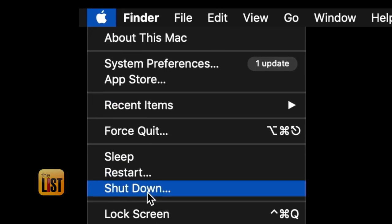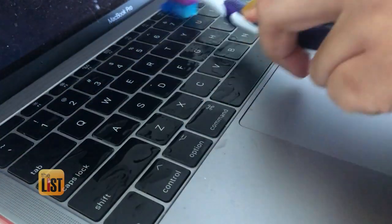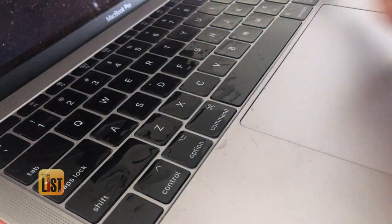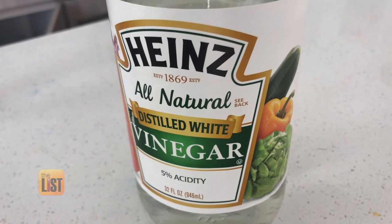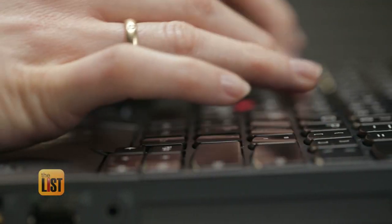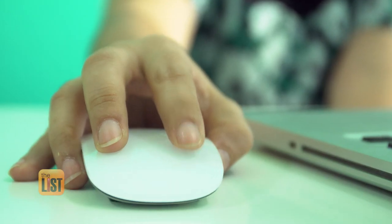Turn your computer off because nobody needs a short circuit, then dip your toothbrush and scrub in between your keys because that area gets pretty dirty and is going to be a hotbed for bacteria. She says the vinegar's acidity counteracts the icky buildup on keyboards, computer screens, and even the mouse.